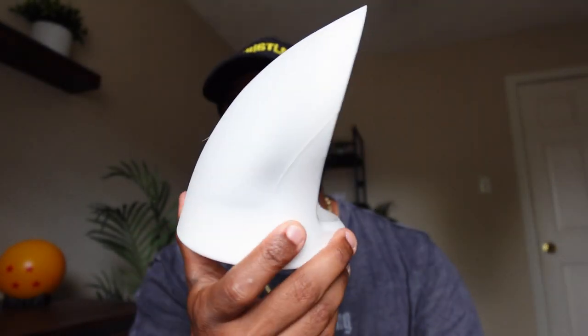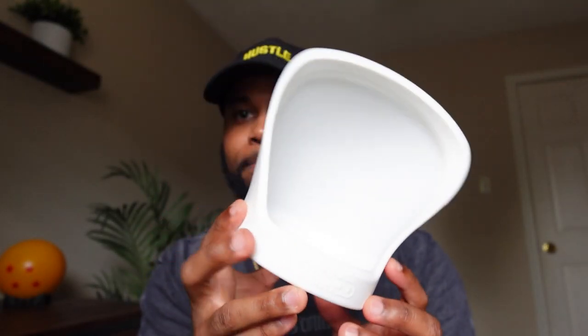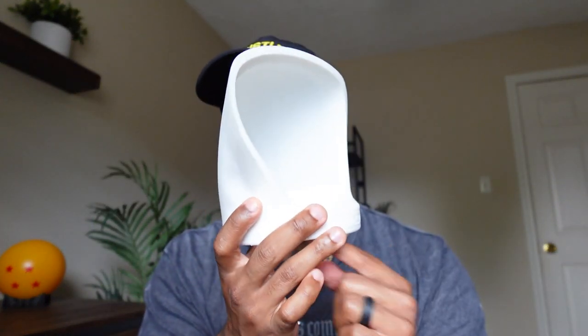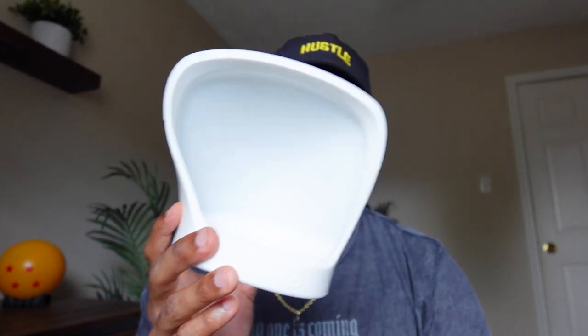This right here is the Mag Bounce light diffuser by MagMod — one of my favorites. I use this specifically for bouncing light when I don't have walls available. That's why they call this the Mag Bounce, because the light bounces off and into your subject. I find this great for event photography and it produces a nice soft light.